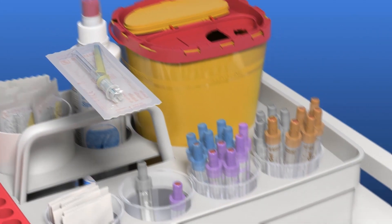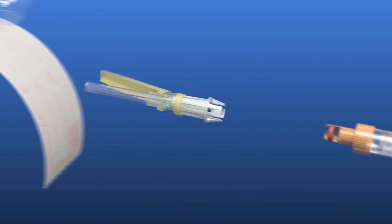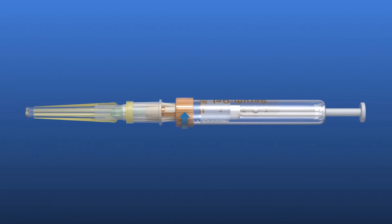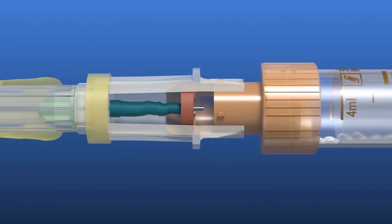Remove the safety needle from the packaging. Thanks to the peel-off opening, this can be done without having to touch the safety needle. Connect the first S. Monovet to the safety needle for collection using the aspiration technique. To do this, slide the S. Monovet into the integrated holder and turn it clockwise.